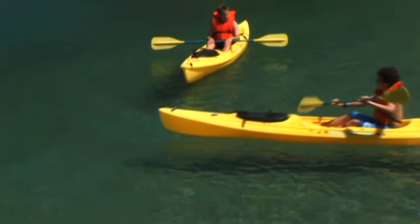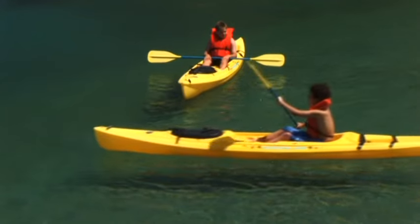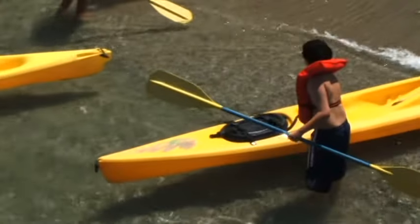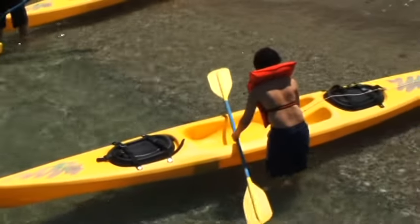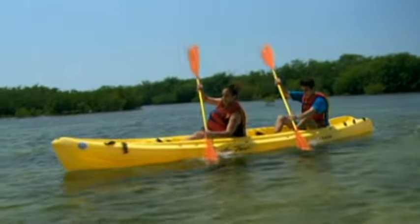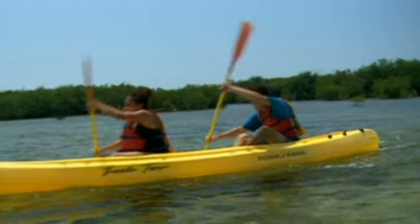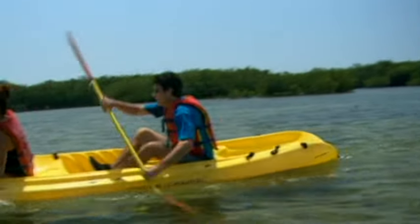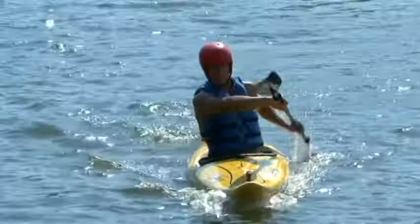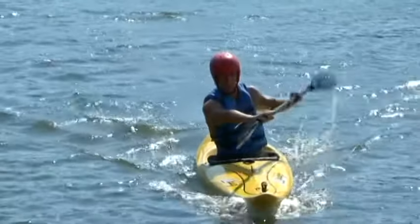Other kayaks, appropriately called sit-on-tops, have a depression rather than an opening in the deck. They are great for warm water activities when you don't mind getting a bit wet. Some kayaks are designed for tandem paddlers, and those may also be used in the paddlecraft safety course. Since strokes are similar for both solo and tandem boats, this overview will use solo examples.